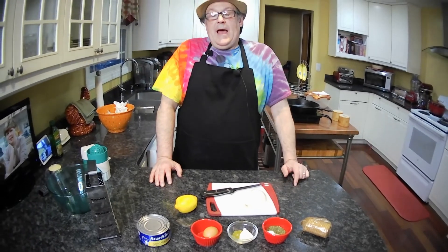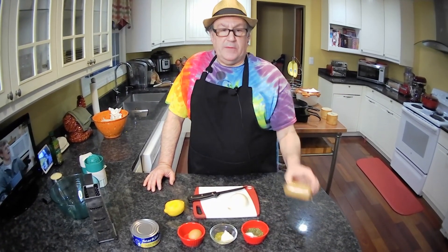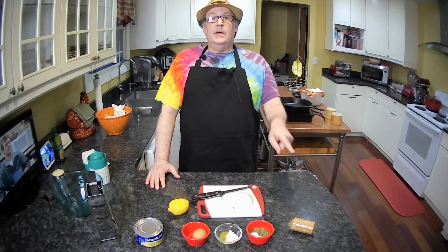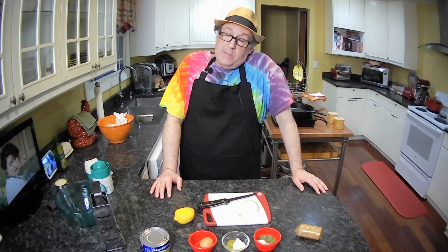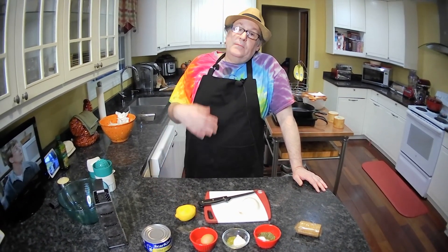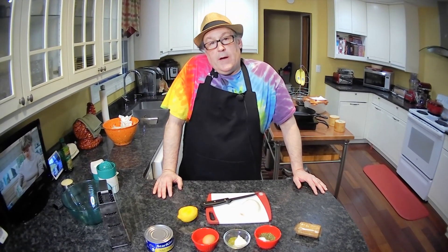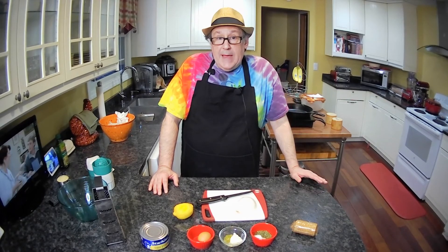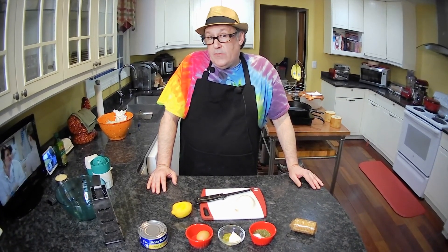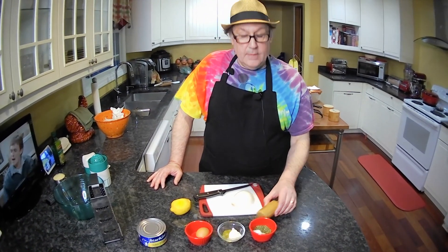We're going to need about half a cup of those — which is just about one little package if you get the box that has eight or twelve individually wrapped packages. You can also use breadcrumbs. I'd use unflavored breadcrumbs, because this is a somewhat light flavor anyway, and Italian or heavily seasoned breadcrumbs will overpower the tuna. You could use panko, plain breadcrumbs, or saltines — whatever you prefer. I happen to like the butter crackers.